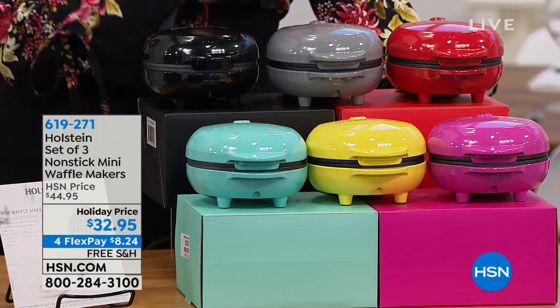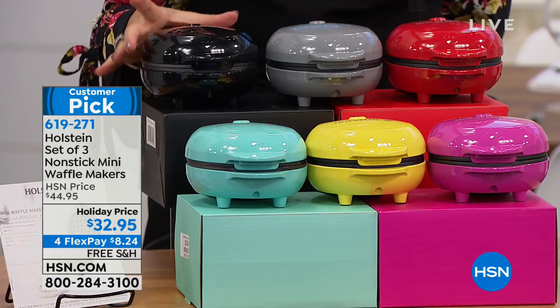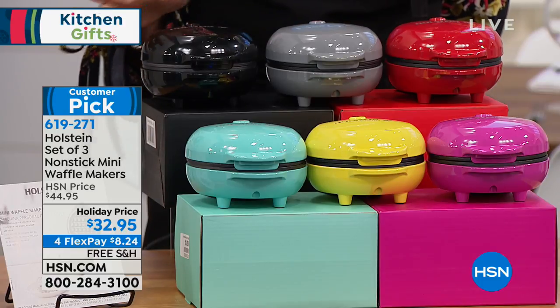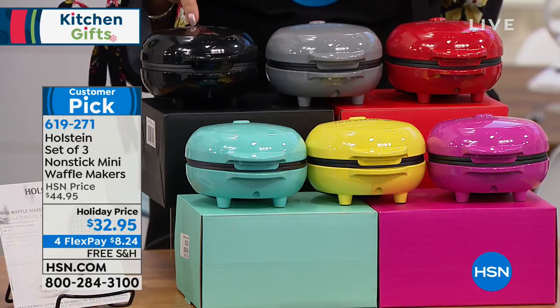Three mini waffle makers from Holstein. They make the perfect size individual waffle. Now here's what we've done, because we know it's that gift giving season. You want something that's a perfect gift right here from Holstein.